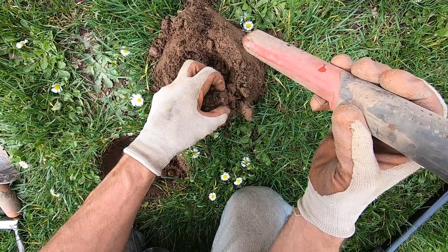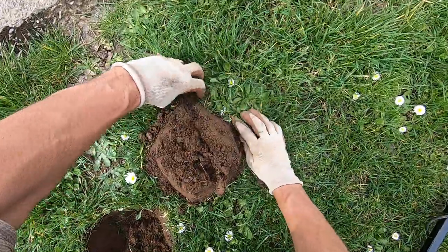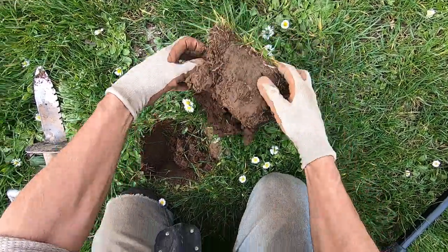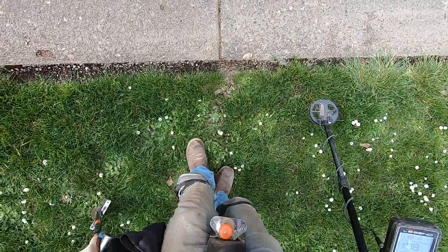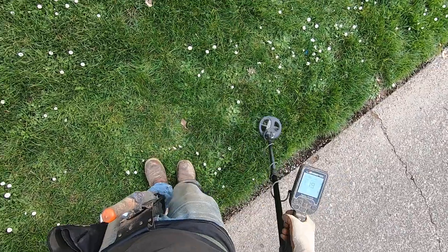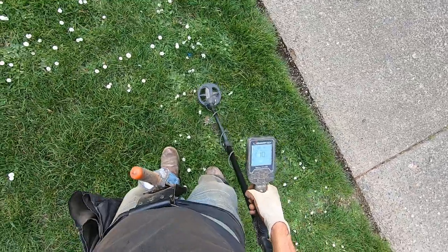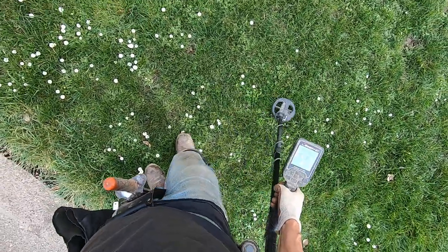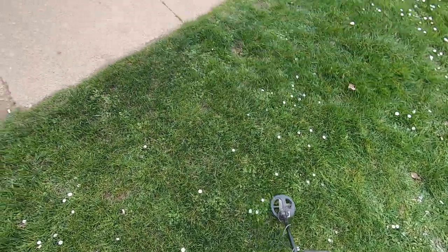Big piece of junk right there — it's a fence clip. I gotta clean up my mess here; this soil is really crumbly right now.